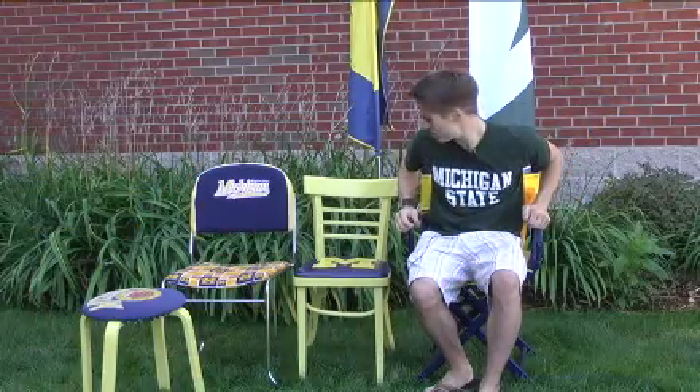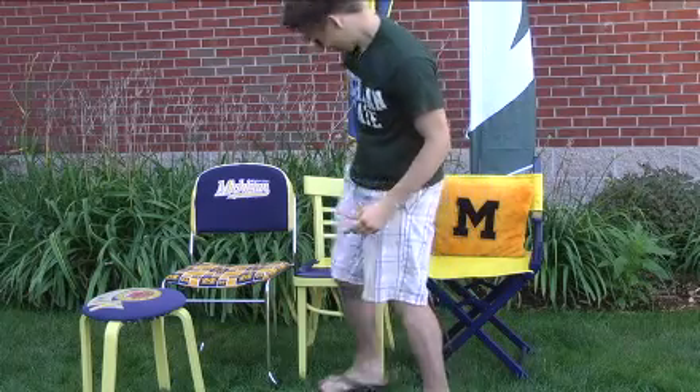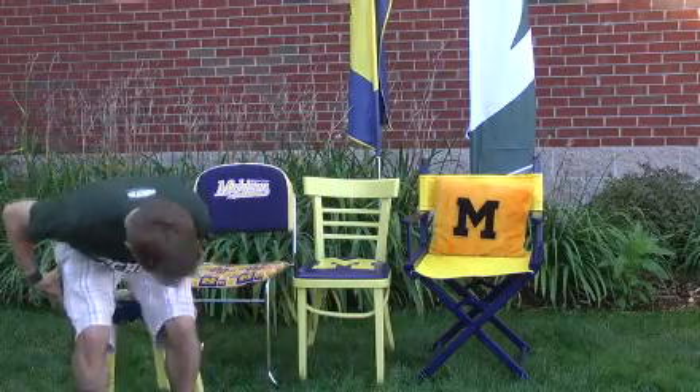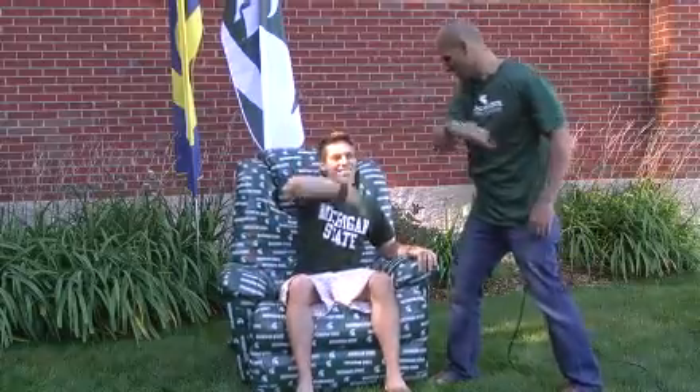Luke, try it out. This one's too soft. This one's too hard. This is way too small. Ah, this is just right! Yeah, baby.